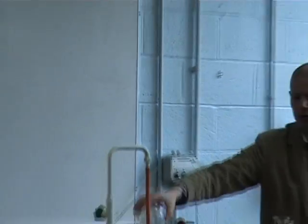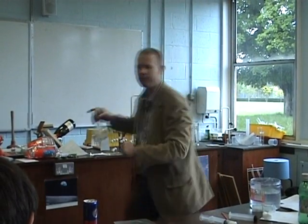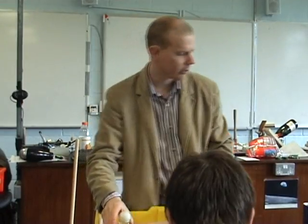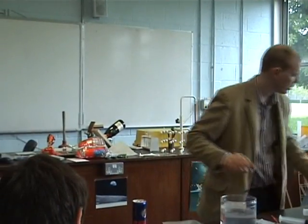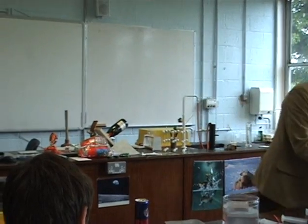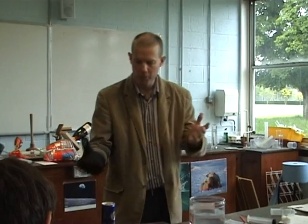That is demonstrating atmospheric pressure. So the last demonstration for atmospheric pressure — in an exam, if you're asked to demonstrate one, you can give any of them. But just in case you're told about one of these and asked what it demonstrates, we'd better try each of these.